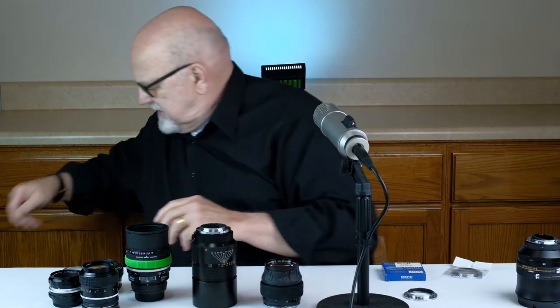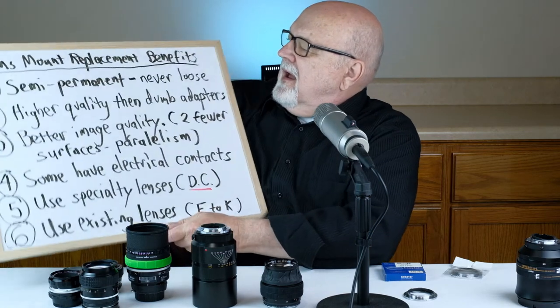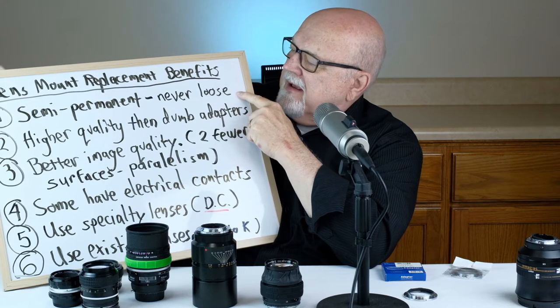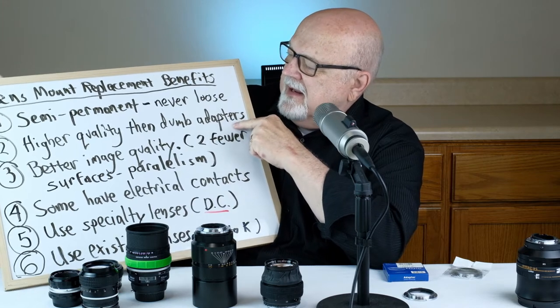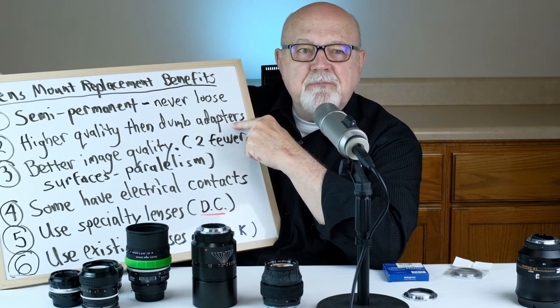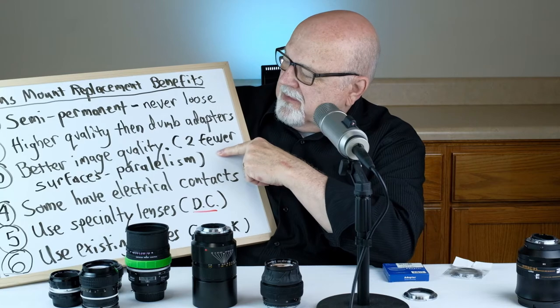Here's a Nikkor 50mm f/1.2 lens and a couple of other inexpensive Nikkor lenses — Nikkor lenses are another real good candidate for lens mount replacement. Now why would a person want to replace the lens mount on a lens? There are various reasons. First of all, lens mount replacements are semi-permanent — unlike a dumb adapter where you can lose it, a lens mount replacement is always in place. Secondly, lens mounts are higher quality than dumb adapter mounts.